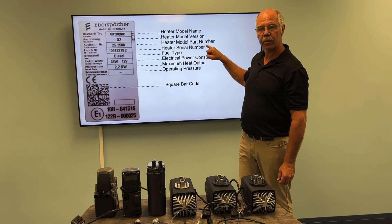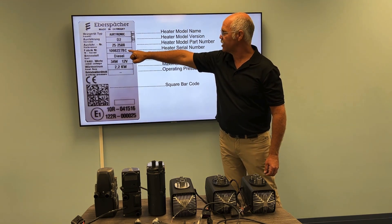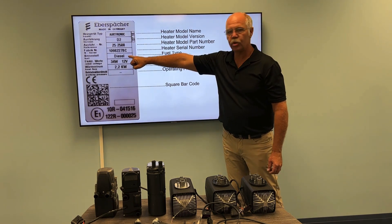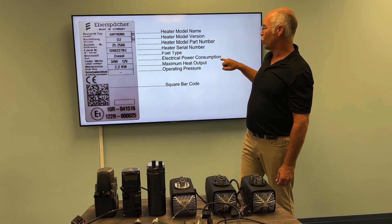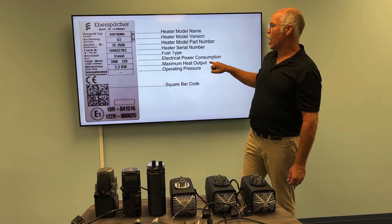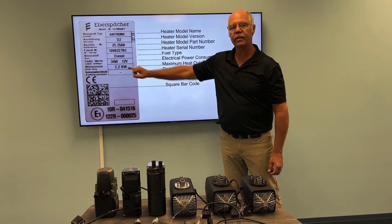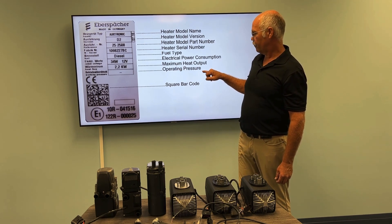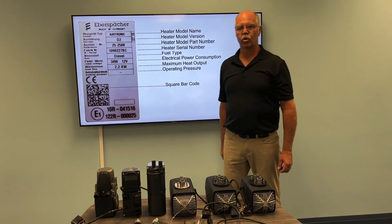The next number down will be your heater serial number. For warranty reasons, or if you need any information about that heater, if we have this serial number we can tell you the date of sale and where it went — this also ties into your warranty. Then you come down to your fuel type: diesel, or benzene if it's a gas-fired heater. The next is the electrical power consumption — how many watts and what voltage. Maximum heater output: this heater being a D2, maximum output on boost is 2.2 kW. If there is an operating pressure for altitudes, it would be listed there as well. There is a square barcode towards the bottom, and EU certification numbers are found at the bottom.